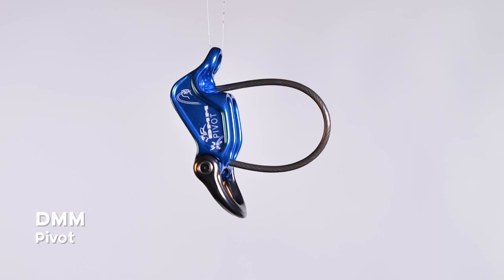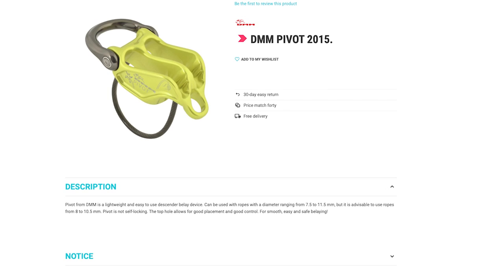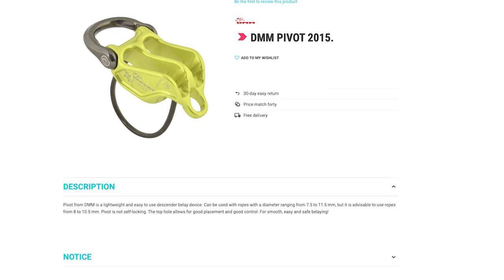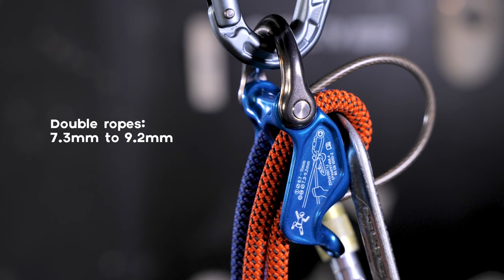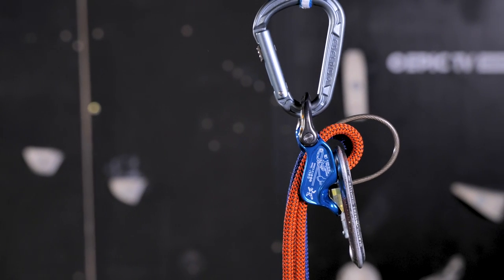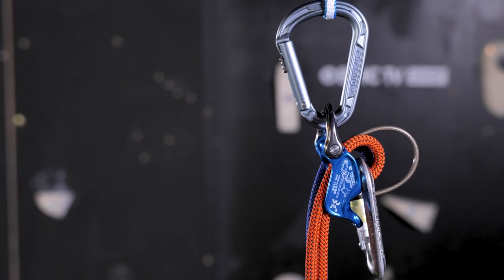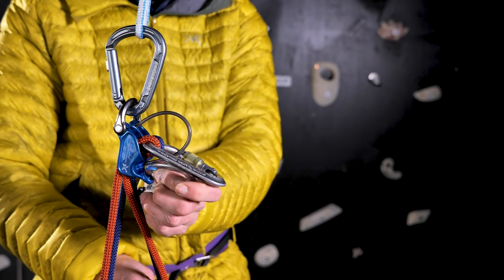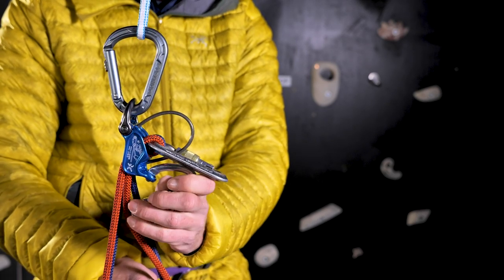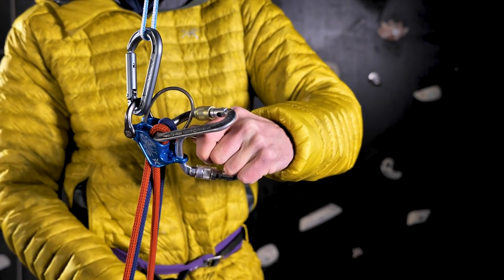One company has come up with a different solution to this — it's time for the DMM Pivot to come into its own. The Pivot weighs 72 grams and costs around 31 euros on the Epic TV shop. It can take single ropes from 8.7 to 11 millimeters and half ropes from 7.3 to 9.2 millimeters. It works in a similar way to the other two in terms of setup, but it has an extra movable shackle piece on the back for lowering the climber in guide mode — a very simple and easy process compared to the other two, reducing the force needed on the cranking carabiner.